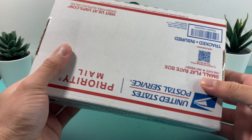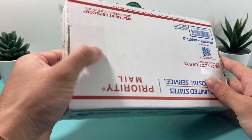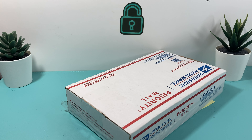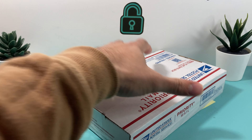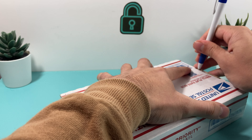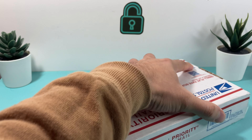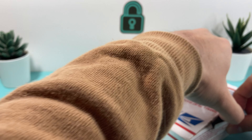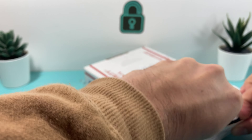I'm going to go ahead and unbox this and see what we have here, so let's dive right into it. I'm going to use a pen here since I don't have a scissor — you just need to take this tape off. Let's go ahead and unbox this phone.